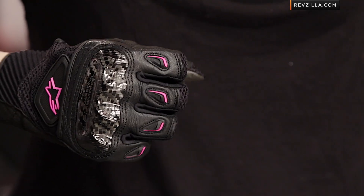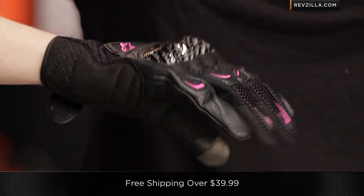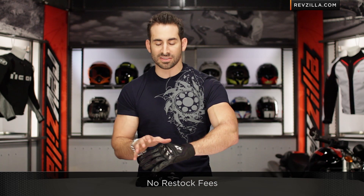Remember, there are a handful of different colors, and there's a Stella version for the ladies. We ship for free, as always, and I'd love to hear your gut reaction to all the new changes on the SMX2 Air Carbon from Alpinestars. Click here, subscribe to us at RevZilla TV on our YouTube channel, and leave your comments, questions, and feedback — we're happy to answer them right there in line.